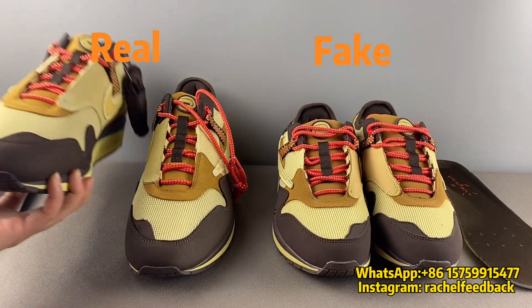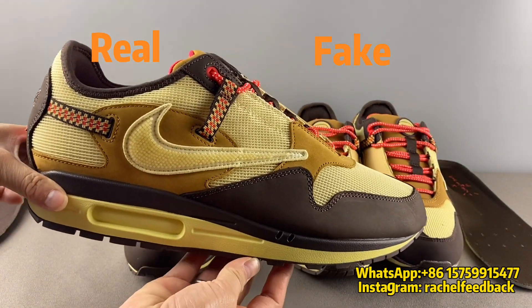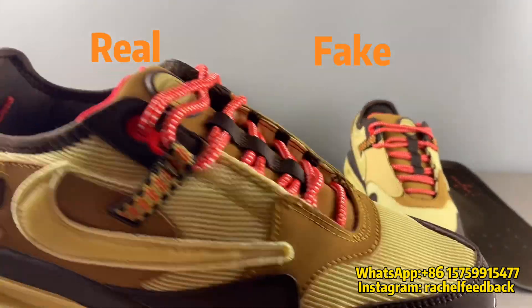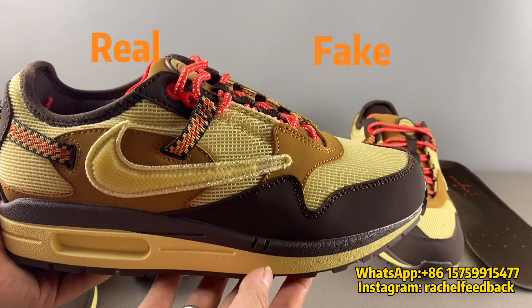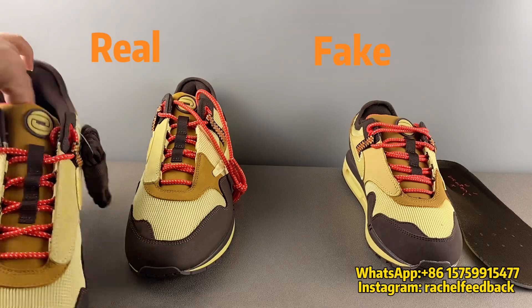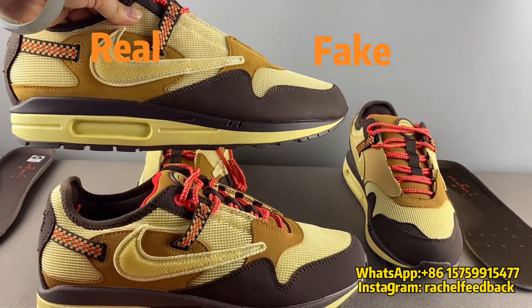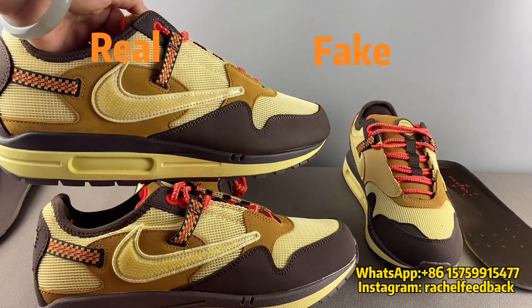First, I would like to check about the shape. This is the real pair shape and this is the fake pair shape. We can see the fake pair is a bit more bulky and loose. Let's put them side by side so you can feel they have different quality when you check about the shape.